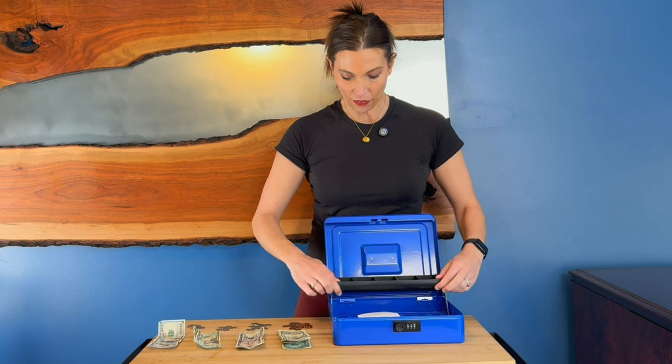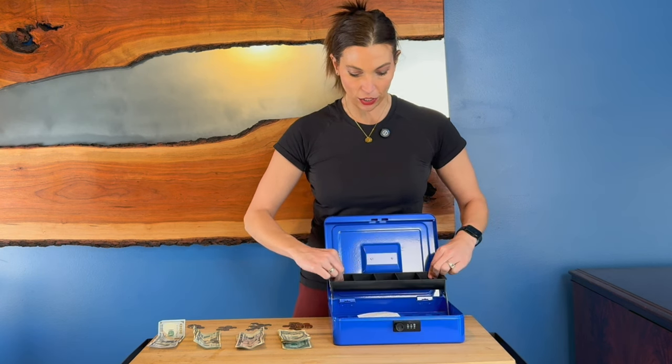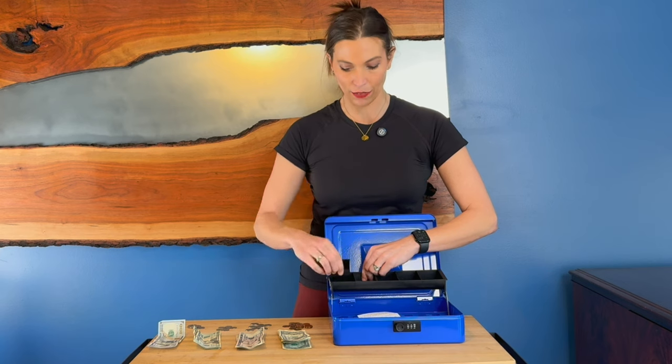This is a really nice thing. You've got this inside change container that actually rotates down. So if you wanted to dump out your change, instead of sitting here scooping it out, you can dump it out, or these just come out individually too.